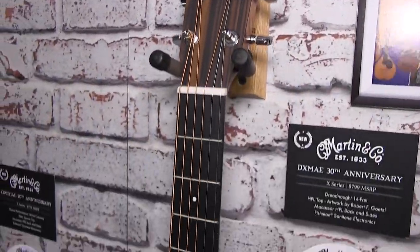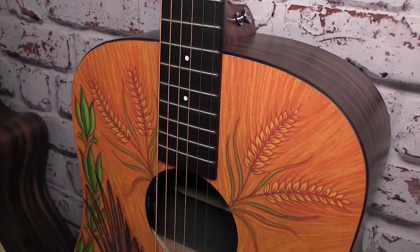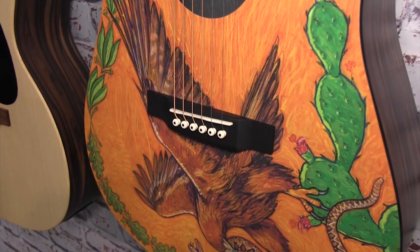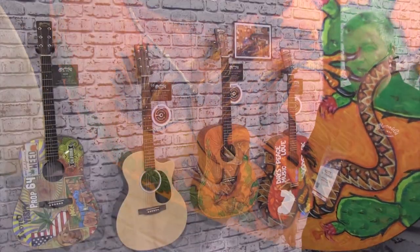The 30-year anniversary piece is an all high-pressure laminate Dreadnought with artwork by Robert Goetzel. There are pieces from Mexican culture and the Mexican flag celebrating our 30 years in Navajo.